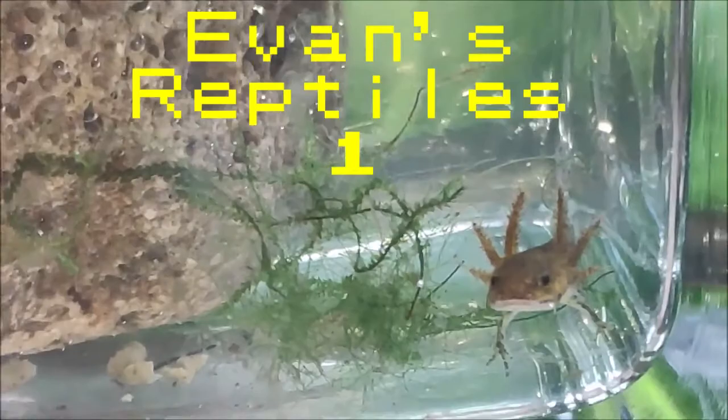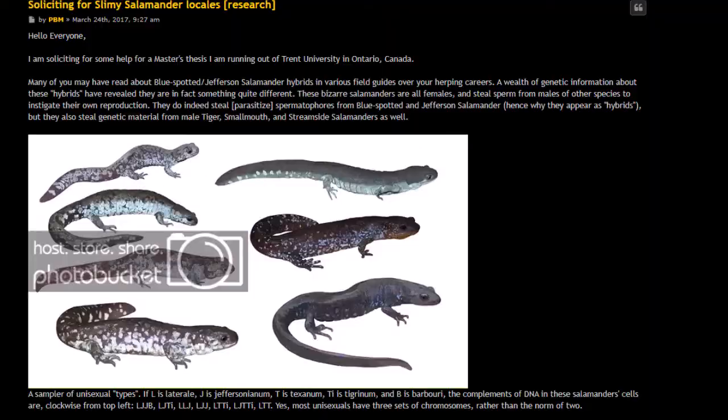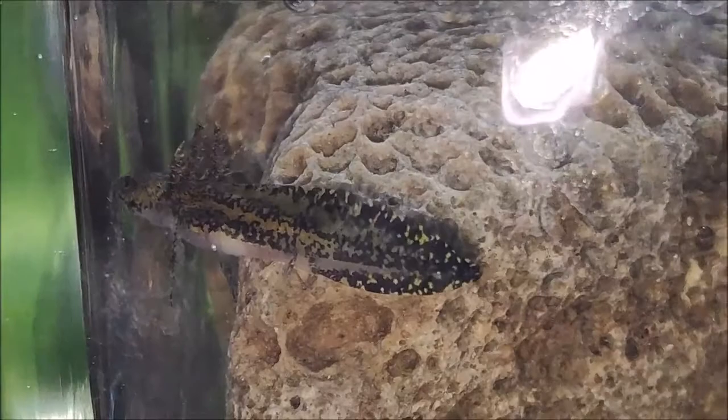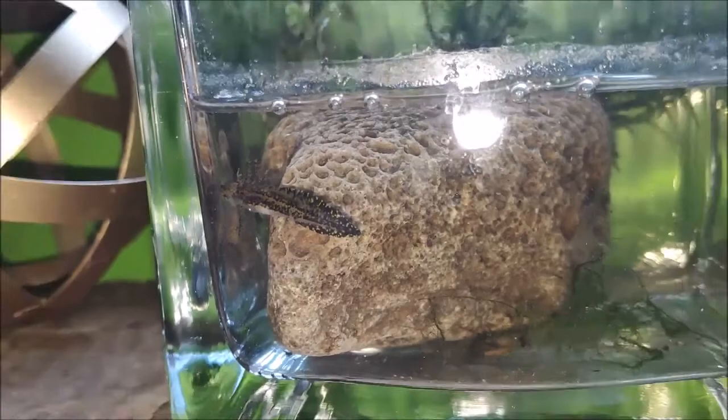This is my care video for mole salamanders, blue spotted salamanders, spotted salamanders, tiger salamanders on a larger scale — basically all American salamanders that start from larvae. This basic setup will work for most of them. Just be aware of diet, temperature, and things along those lines.